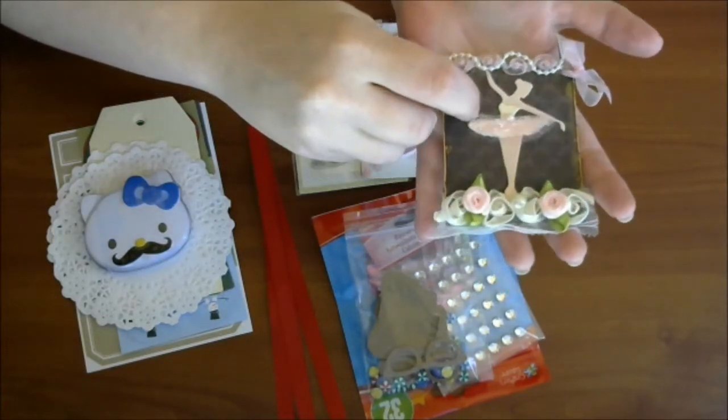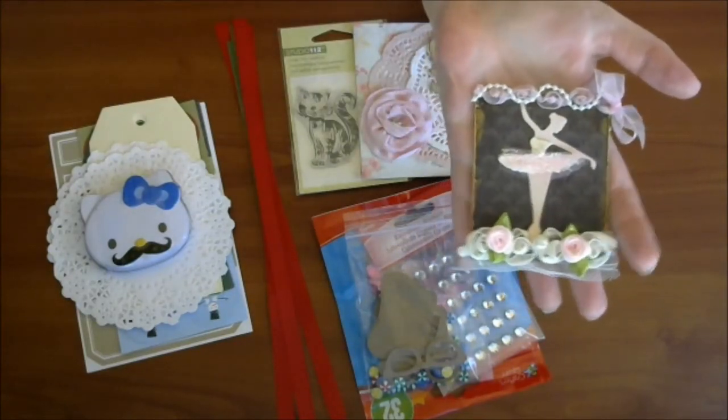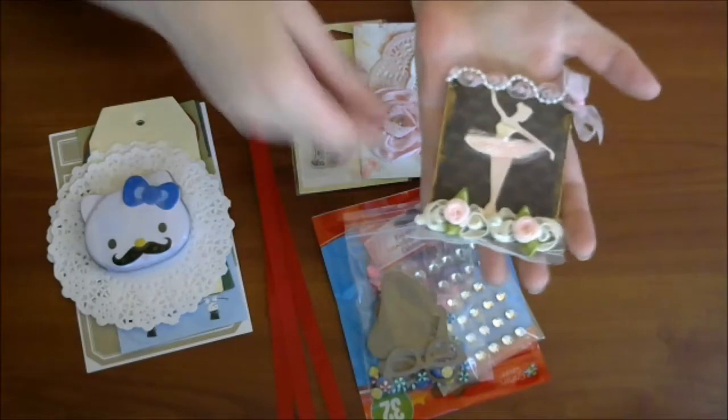I'm not sure if that camera is picking it up, but it's so cute. I love this. It's so, so sweet.